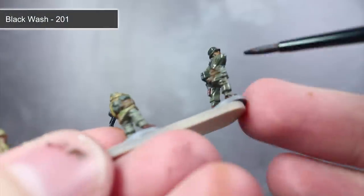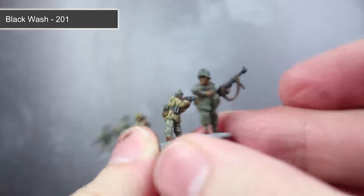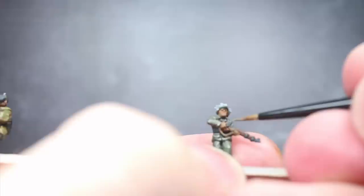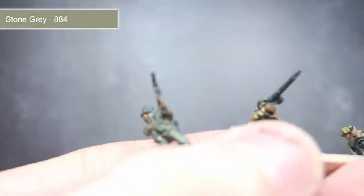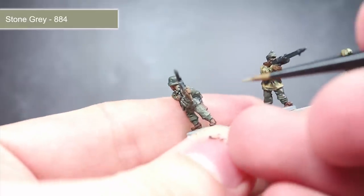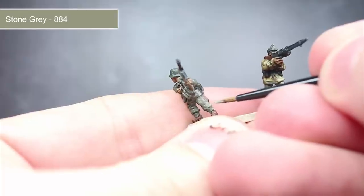The next wash to apply is Black Wash thinned in the same manner as before. This time we'll be applying it to the various shades of grey and green on the model such as the field grey uniform, helmet and also equipment. Once the washes have dried, we now want to add some highlights to help improve the level of detail. To do this, lightly drag the tip of a thin brush along the raised edges. This will create a small line of lighter paint along these areas, helping to improve both depth and definition.